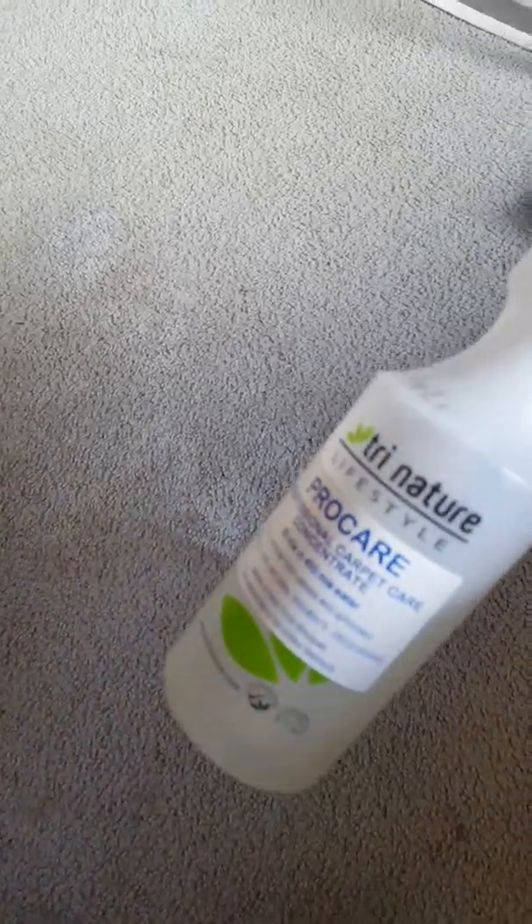Compare that to something like Preen carpet cleaner — that size bottle is around $8 or $9 — so it's ridiculously economical. It's also nature-based, so there are no toxic ingredients. You're not breathing in horrible things when you spray it around the house, and you don't have to worry about babies, animals, or kids rolling around on the carpet and getting toxic residue on their hands or breathing in things they shouldn't.